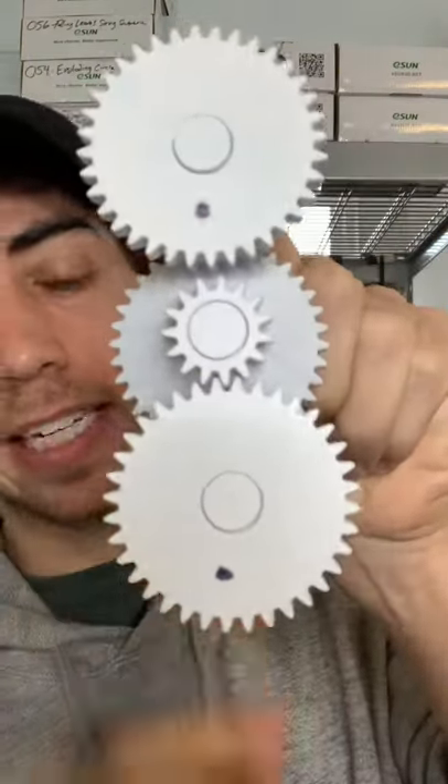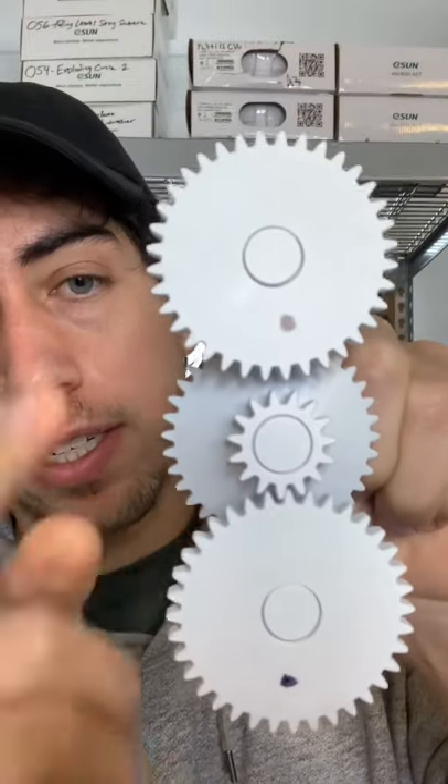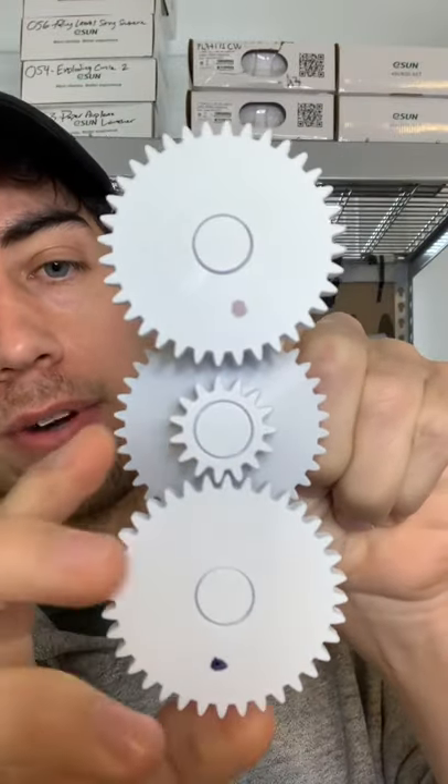If we flip it and go the other way, we get a speed increase. When we spin this gear once, this will spin four times and that will happen really fast. Watch this.